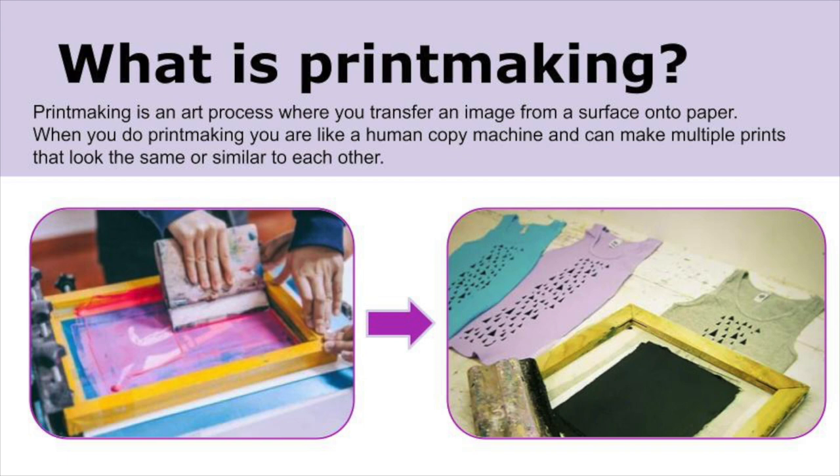What is printmaking? Printmaking is an art process where you transfer an image from a surface onto paper. When you do printmaking, you are like a human copy machine and can make multiple prints that look the same or similar to each other.